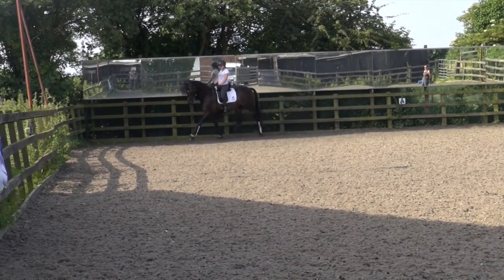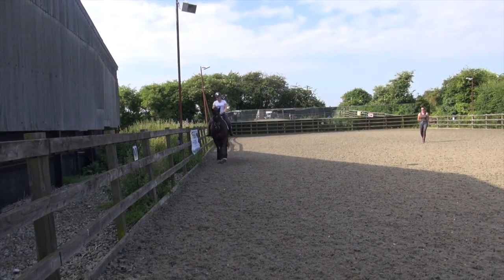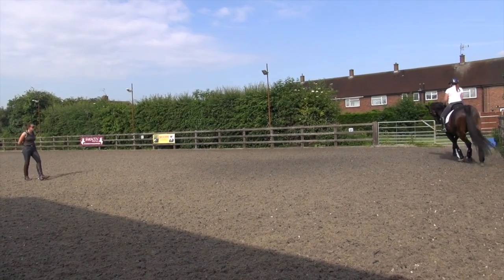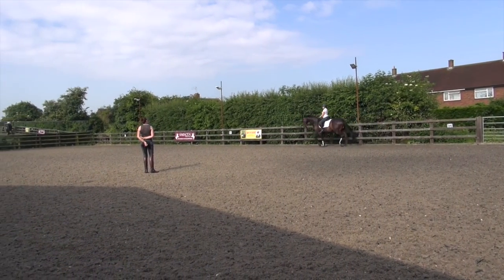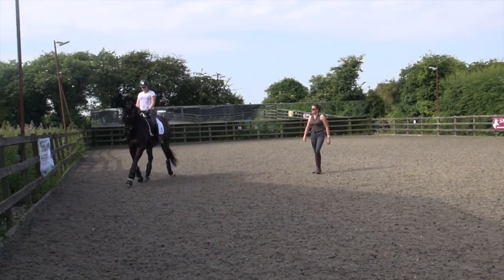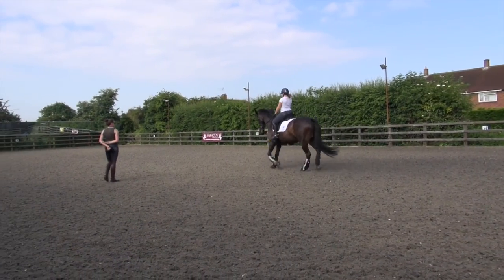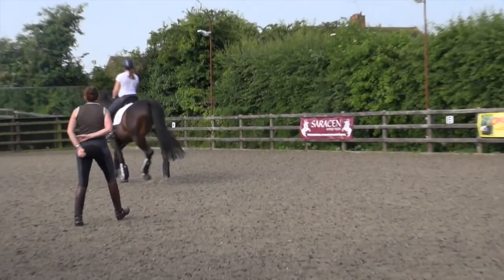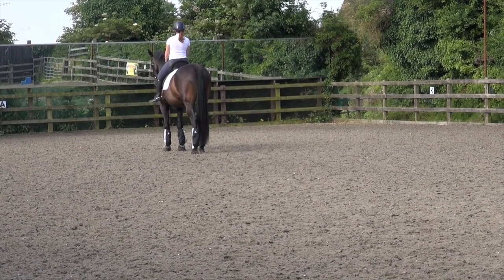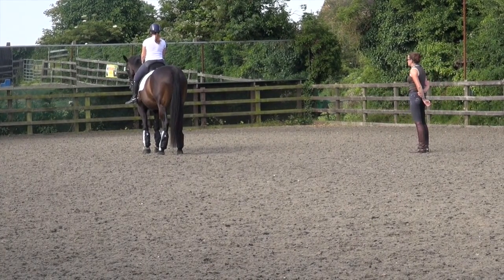Lovely transition. He looks really good on the bit today. So actually let's circle here and do your centrelines down towards the mirror so you can have a good look at the straightness. That's exactly what you need to do on Sunday — if you get that little bit where he feels like he's backing off at all, then you're going to give him a little wake up. He stepped it up, now he's square. So it was just that left hind was a bit behind.